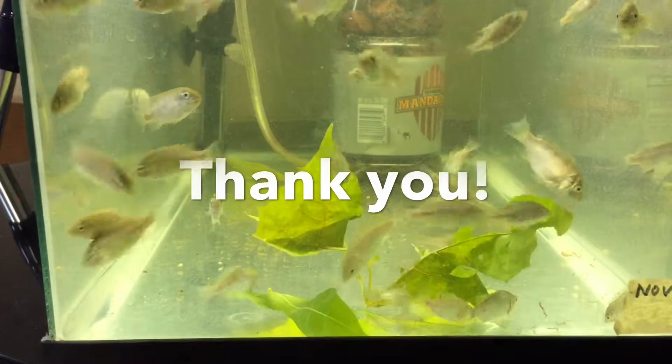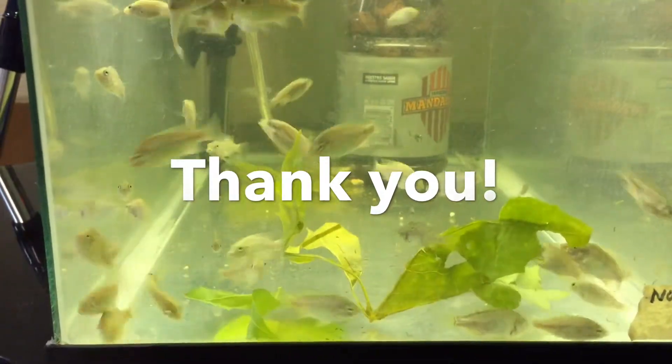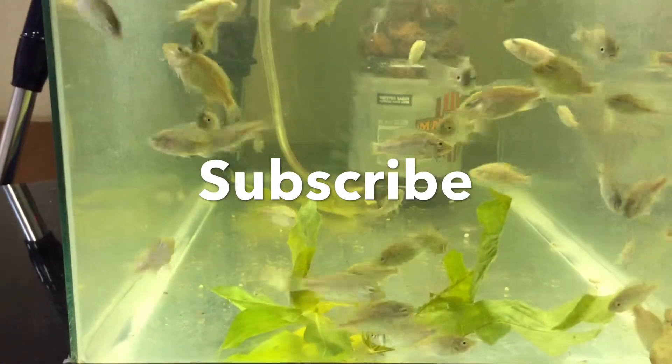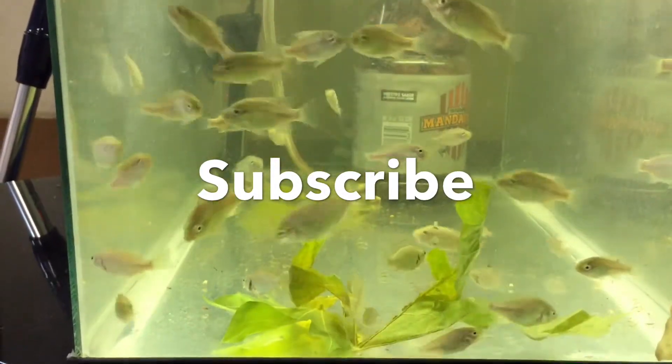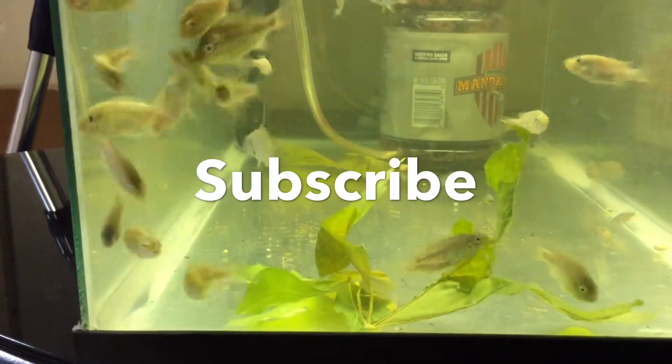Well, this is all I have for now. Thank you so much for watching and please subscribe if you haven't already done so to follow the project. Please remember to click the little bell for notification of an update. Thanks again and I hope to see you soon. Bye!